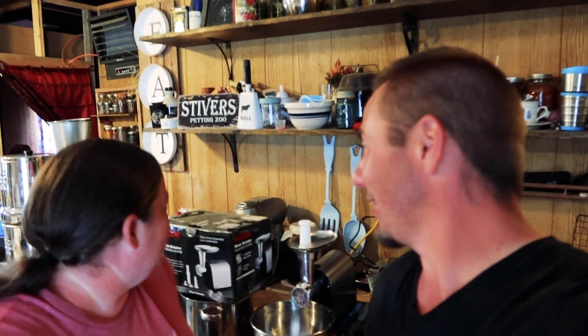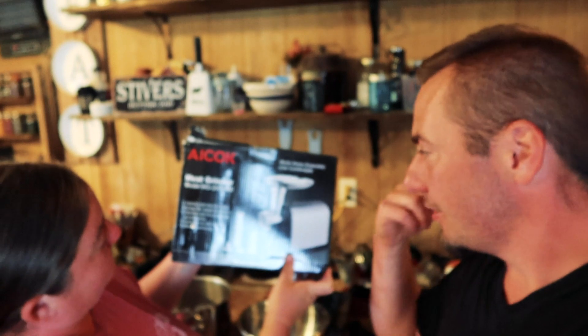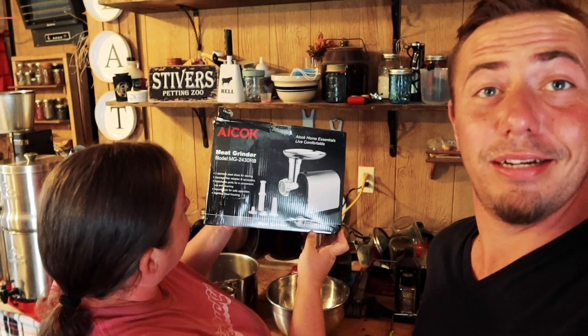I wanted to talk to you about the meat grinder because we said we would let you know what we think of it — love it! I got the box out so you can see the brand: AICOK. It's stainless steel, it's got great power, and it works out really well. You get a few different attachments you can use — everything's detachable so you can clean it well. It did turkey and it took it like it was nothing. It's incredibly satisfying. It's very small and compact — a little electric, so you don't have to sit there cranking and grinding. I think it was like 60 dollars — not an industrial 200-300 dollar meat grinder. It'll be down in our Amazon store below if you're interested.